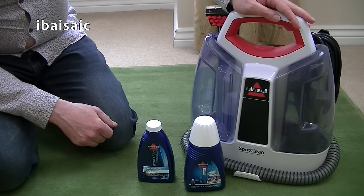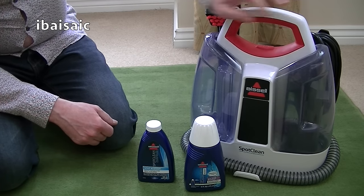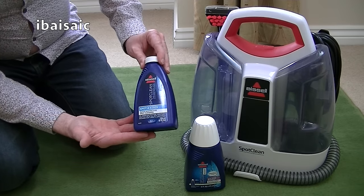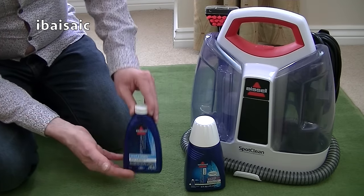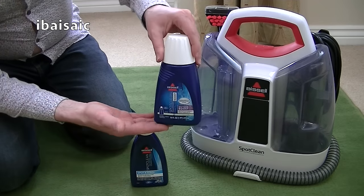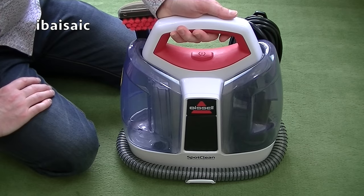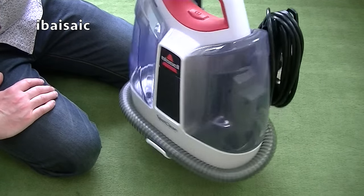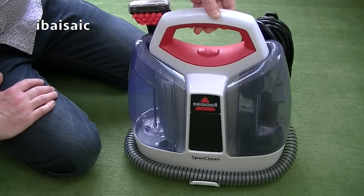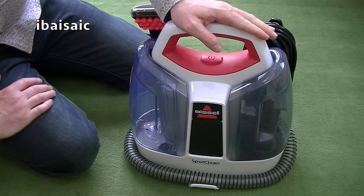Here we have the Bissell SpotClean portable deep cleaner. It comes complete with two bottles of solution: the SpotClean Spot and Stain two-times concentrated solution, and for really stubborn stains we have the Oxygen Boost. The cleaner itself is very lightweight and compact and easy to store away. You can put it in the cupboard under your sink or under your stairs — anywhere where you can easily grab it when you have an emergency stain to clean up.